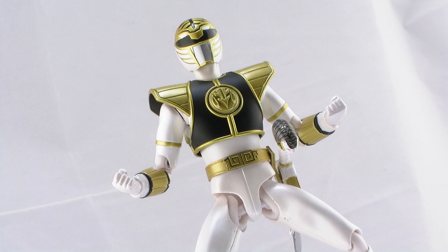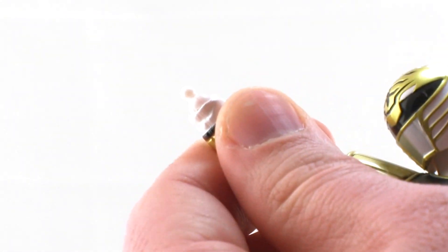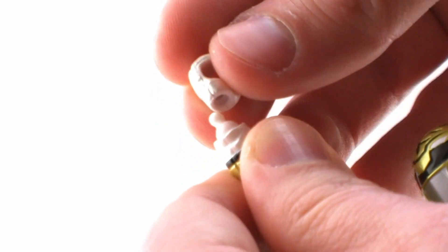Unlike the other rangers in the SH Figuarts line, the White Ranger doesn't come with very many interchangeable hands — in fact, he's only got two pairs. He comes packaged with a pair of closed fists, plus an extra pair: one hand for gripping the Saba sword and one wide open hand. You don't have as many display options, but you can easily change his hands — they just pop off the small ball joints and you can pop new hands on. You can mix and match them for the ultimate pose you desire.